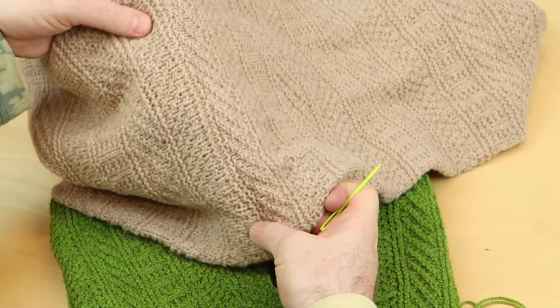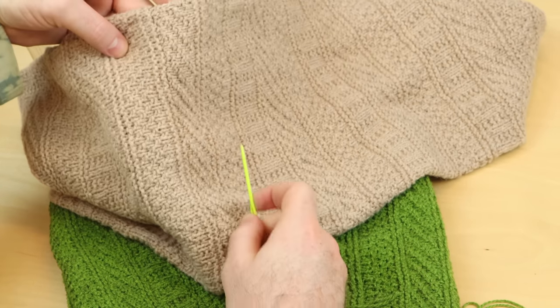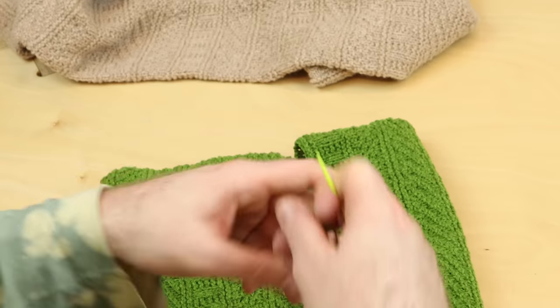I seamed this dustland cowl together, and you can't even see where it happened. I did it right here, and you can't even see. So it's an invisible way of weaving in, or of sewing your fabric together, looking at the right side.